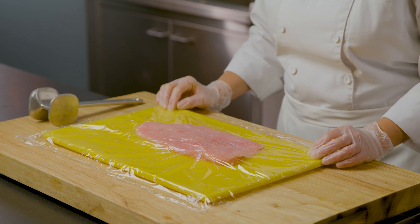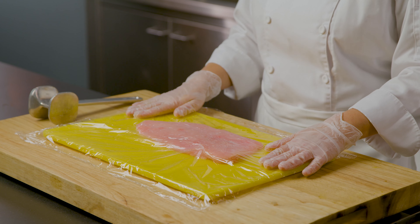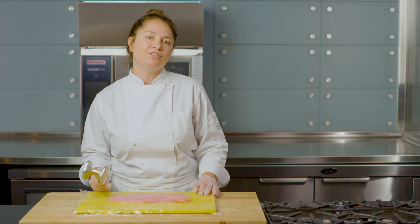I've sliced the turkey breast into a half-inch thickness and placed it in between two pieces of plastic wrap so that I can pound it with a mallet. I'm going to use the flat side and pound the turkey breast until it reaches a quarter of an inch thickness.